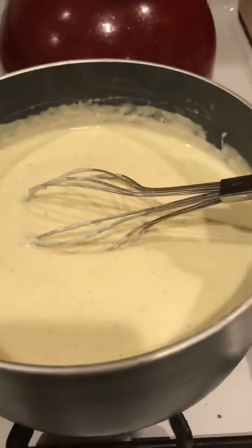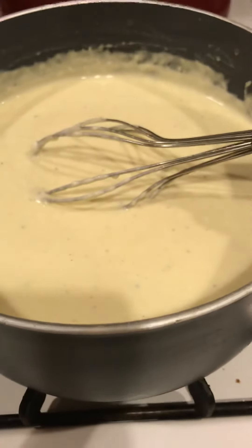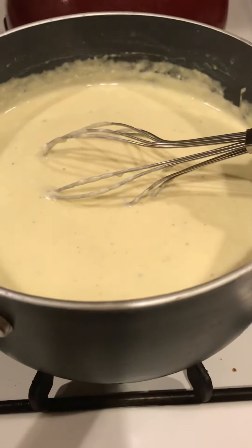Give any of these recipe ideas a try. And if you have not tried to make some homemade Alfredo sauce yet, please do — I cannot recommend it enough. Just thought I would share that insight with you guys.